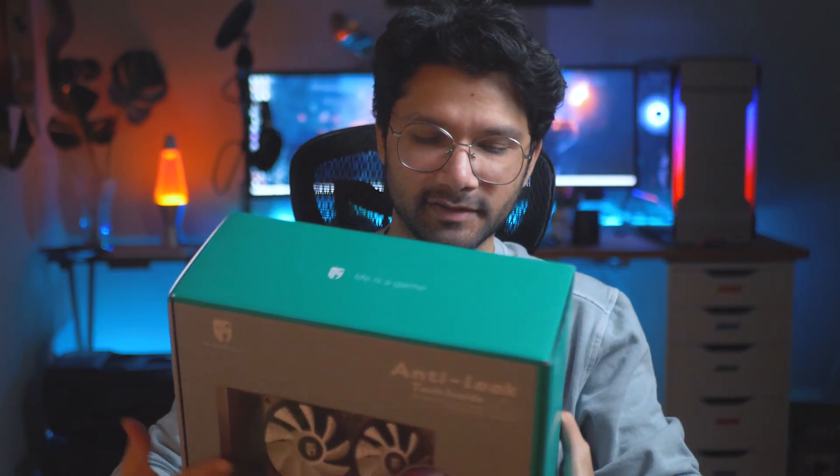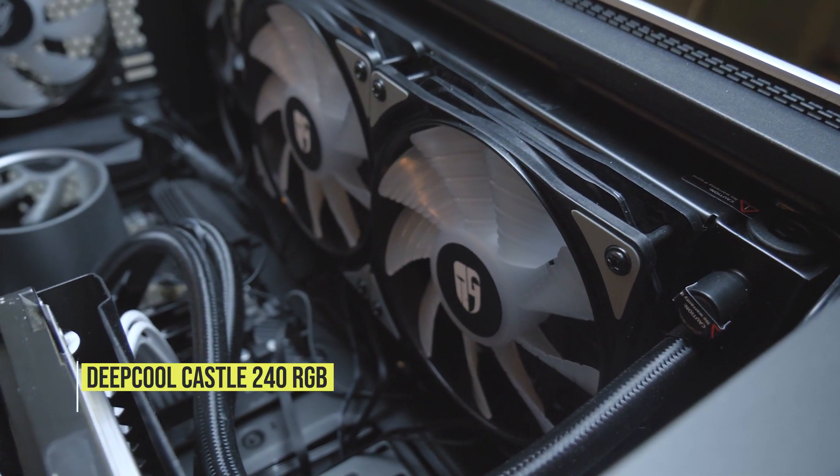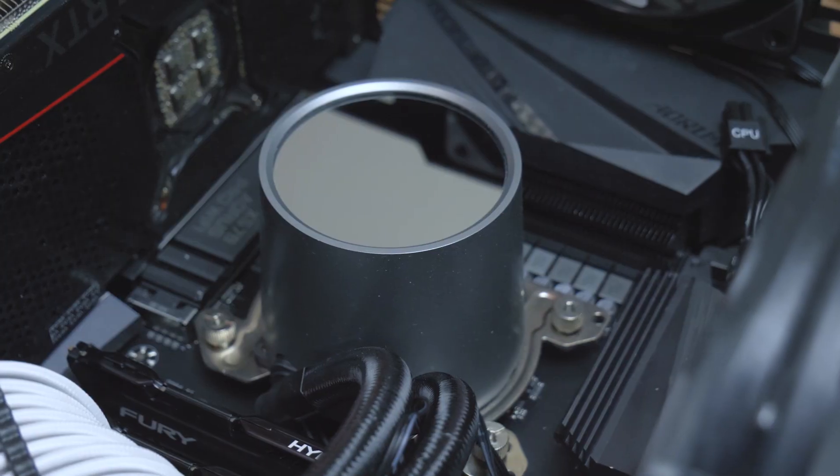To cool the CPU, I was hoping my old radiator would work but it just wasn't enough — my CPU was sitting at 80 degrees idle, which is crazy. So I upgraded to the Deepcool Castle 240 RGB, which has a dual-fan configuration and lots of surface area. It also has an anti-leak feature that releases pressure and keeps any leaking hazard away. After installing it, my temperatures went down to about 50 degrees, so that worked out pretty well.